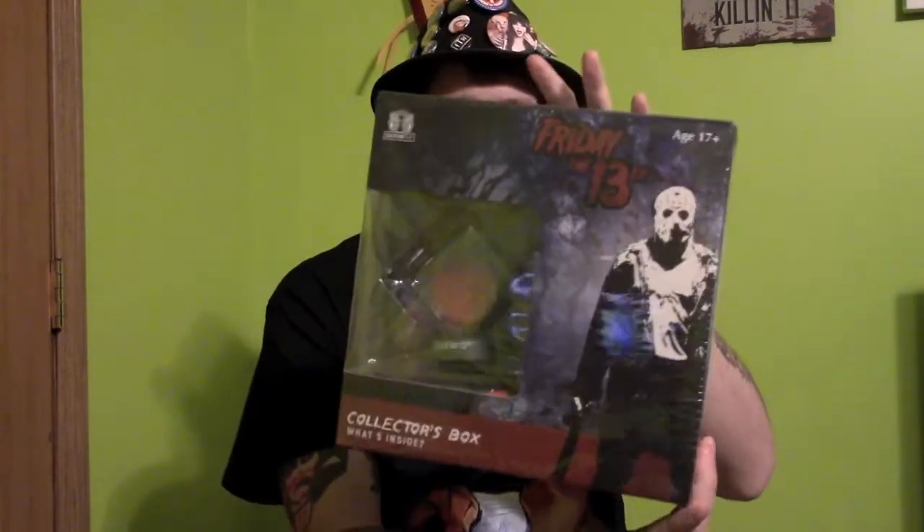Welcome to a new unboxing, not of movies. I got this Friday the 13th box at a Walmart that is quite a few towns over — probably about an hour, hour and a half away from where I'm located. This is the Friday the 13th collector's box, and I thought I would unbox it on camera, give people on YouTube a bit of extra content, and see if this is something you guys and gals might want for yourself. So here we go.